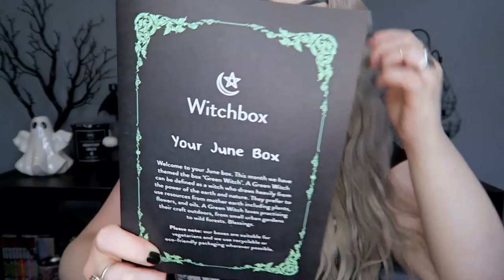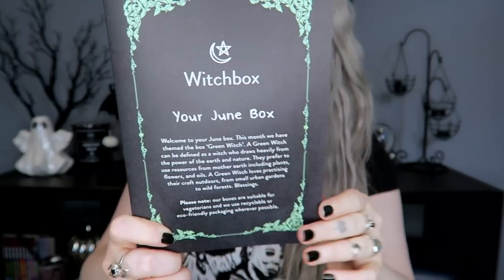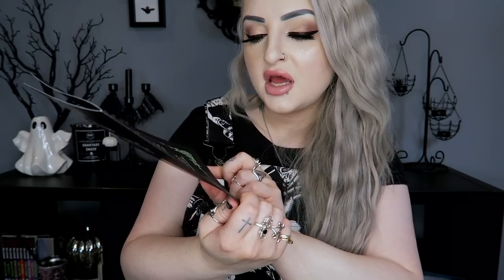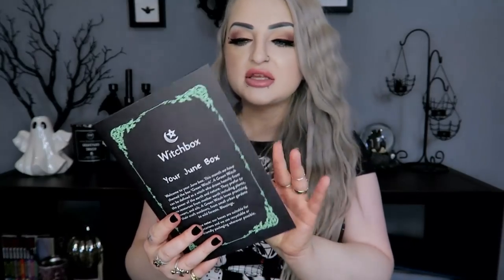It is the June box. There's a little leaflet right on top that says 'Your June Box.' This month they've themed the box 'Green Witch.' A green witch can be defined as a witch who draws heavily from the power of the earth and nature, preferring to use resources from mother earth including plants, flowers, and oils. A green witch loves practicing their craft outdoors, from small urban gardens to wild forests. The box is also suitable for vegetarians and uses recyclable or eco-friendly packaging wherever possible.